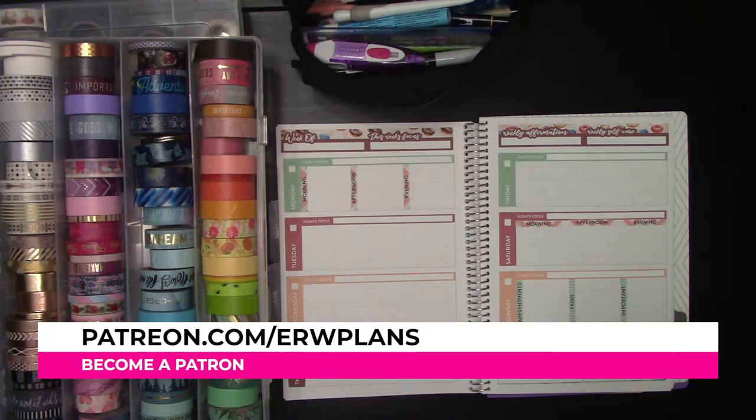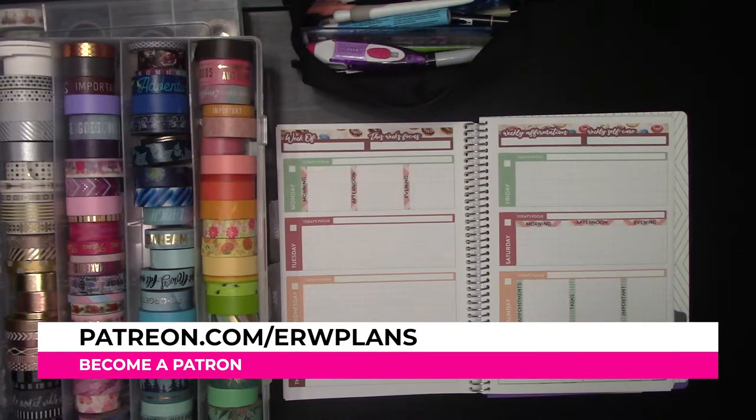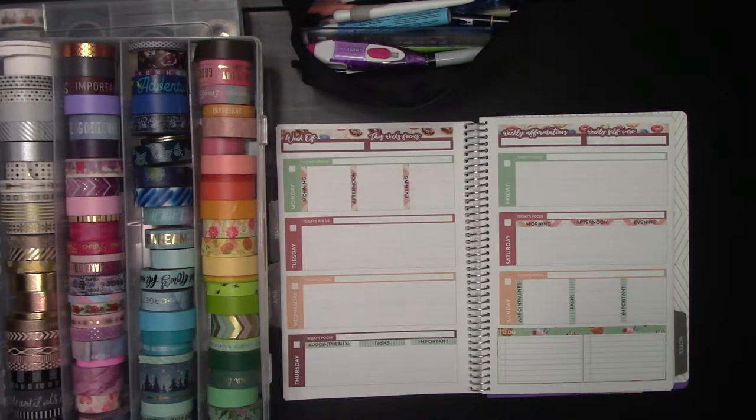Today I'm going to show you how to do a vertical spread using just washi tape and other supplies, no stickers, in your Amplify Planner.